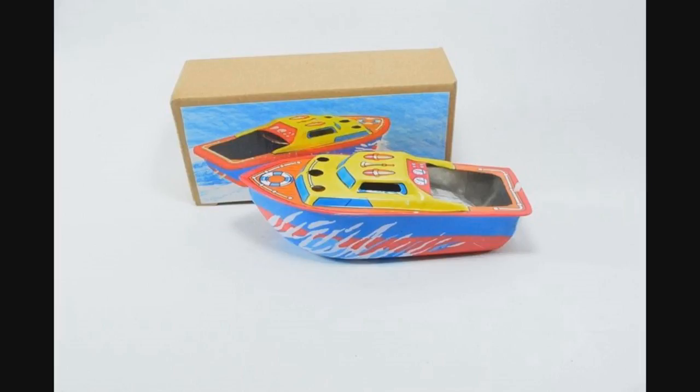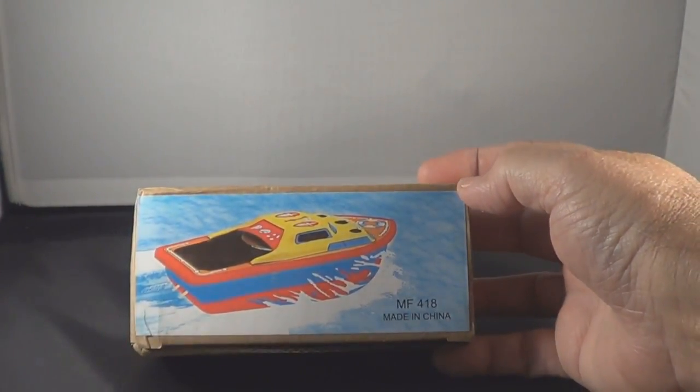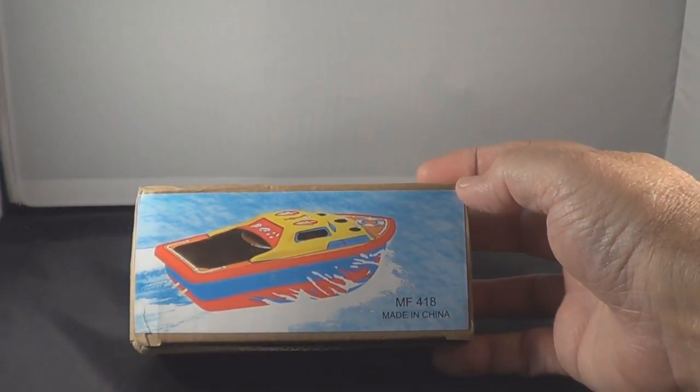I just got this in the mail today — it's a candle powered steam speedboat. Let's open it up and see what it does.